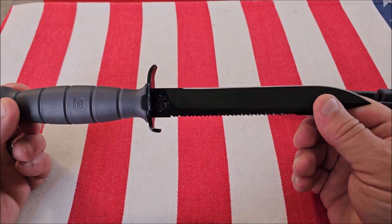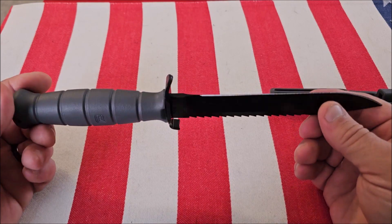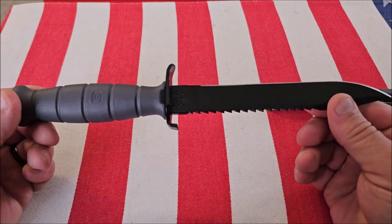The quality of this for the money is very hard to beat. You can get this for under 35 bucks, and with the Glock quality you would expect, it is here in this knife.